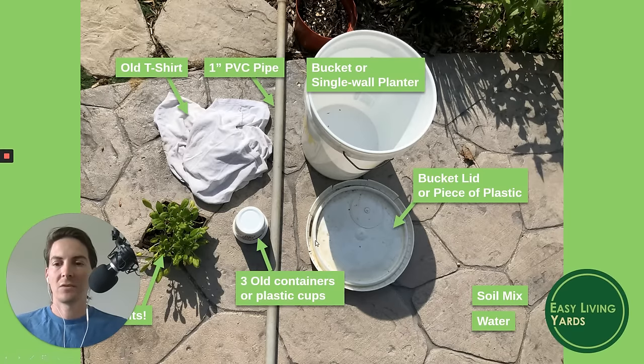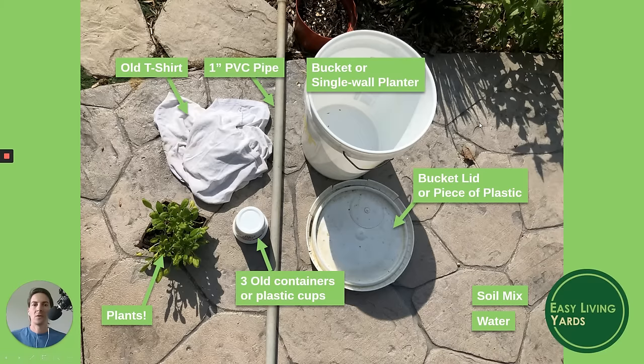Let's go over what materials we need. Most important is a bucket or a single-wall planter. If you're not concerned about looks, five-gallon buckets work great – try to get one with the lid, as it makes life easier. Or you need a piece of plastic you can cut into a circle to fit into the bottom of your container. You need a piece of PVC pipe – I went with one-inch pipe. You need a drill bit that fits it, an old t-shirt for wicking material, some old containers like yogurt cups or sour cream containers for spacers, a plant, some soil mix, and water.